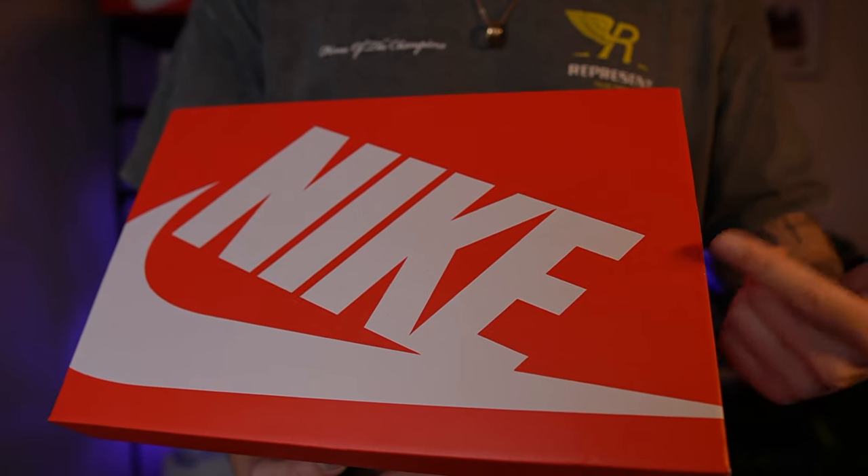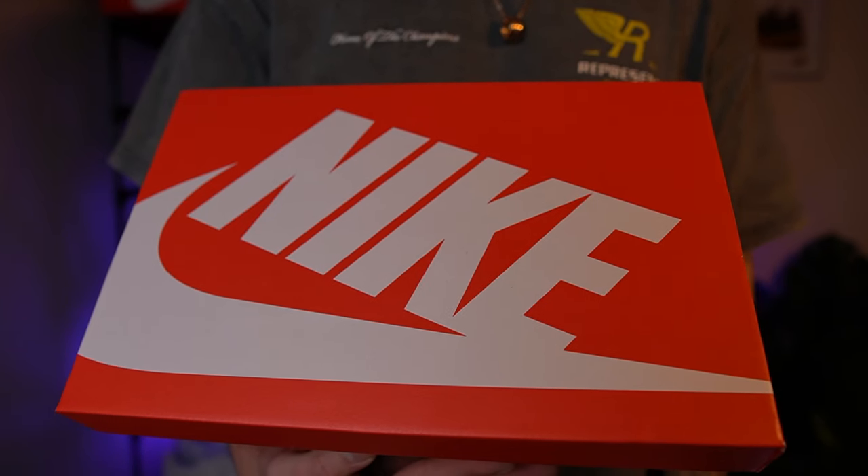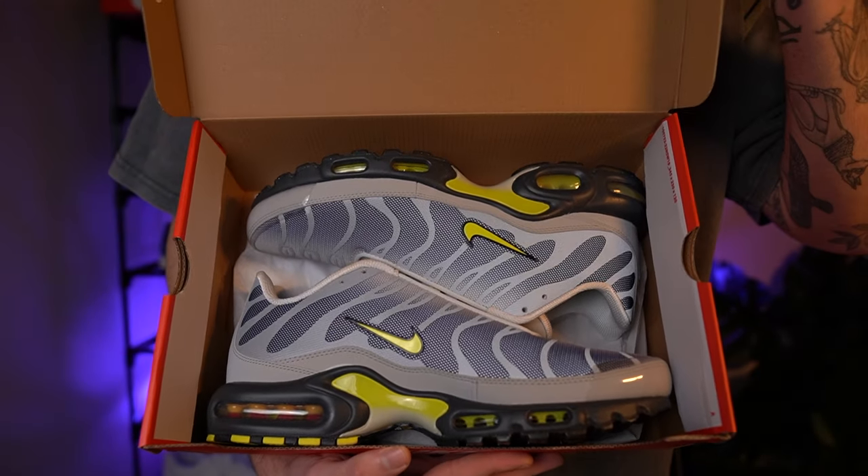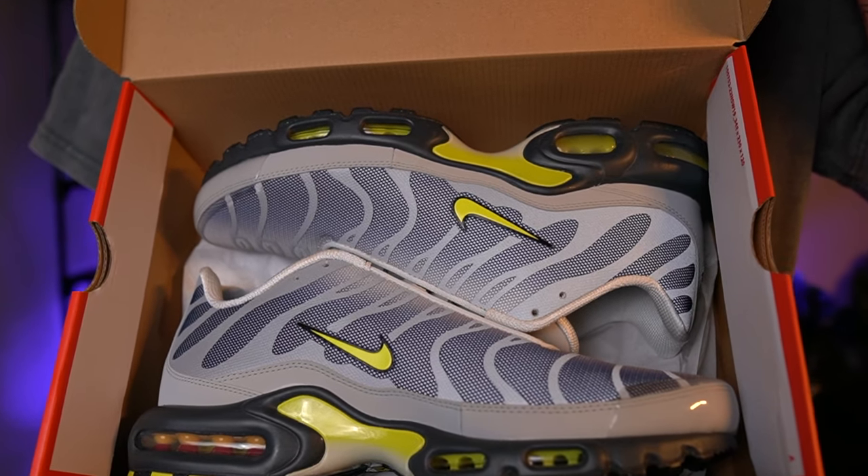First of all I just want to say a happy new year and thank you so much for 400 subscribers. I think we'll start with an unboxing on this one, work our way up and then we'll cover all areas. Now I know most of these reviews are going to be the standard red Nike box, but popping back the lid you've got the Nike Air Max Plus and just look how clean these look.